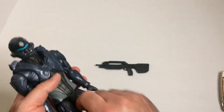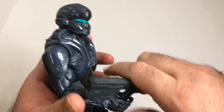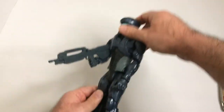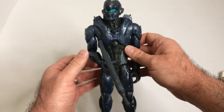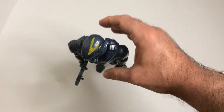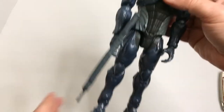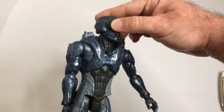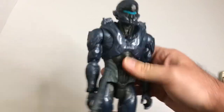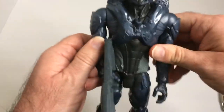Let's see if he can hold his rifle. All right, that fits in rather well, doesn't look bad at all. I can get it supported — let's see if we can hold it unsupported. Head moves too. There's movement in the head, arms, upper torso, hips, elbows, and shoulders.